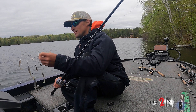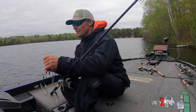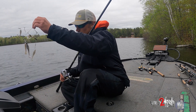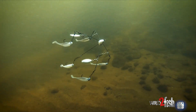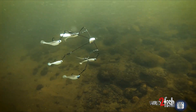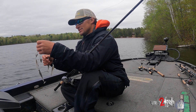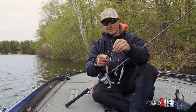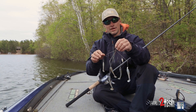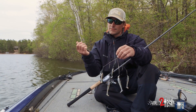With an A-Rig, there's a lot of things you can do to it, but just keep in mind: all this thing is, is a school of baitfish. If you keep that in mind and think of what a school of baitfish does, it usually sits above a fish's head. You can really adjust this rig to whatever you need. If it's windy and cloudy, I like throwing blades. If it's sunny and flat calm, or if I'm fishing pressure conditions, I take these blades off completely.